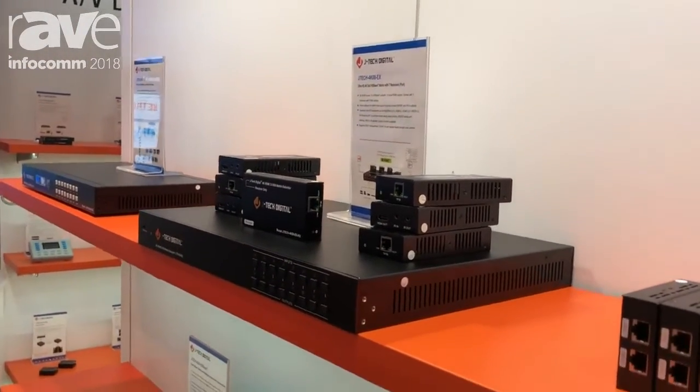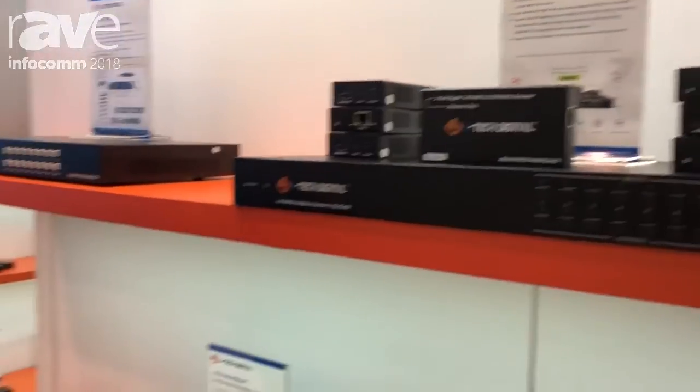This device is also HDCP 2.2 compliant. If you have any further questions, you can visit us at JTECDigital.com.